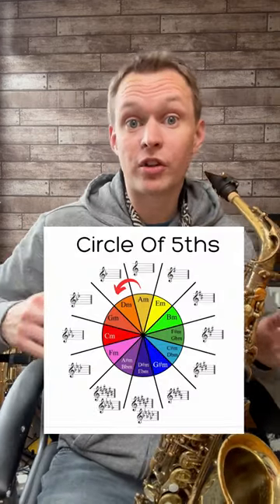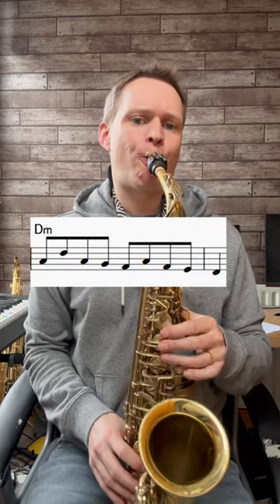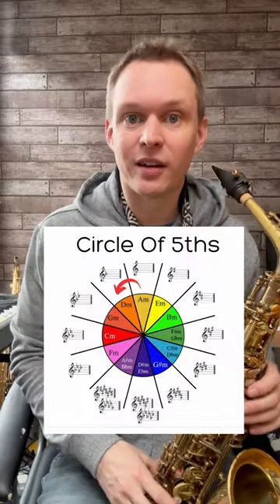Then we'll take that lick around the cycle, so for example we'll go from A minor to D minor. The last note of the lick becomes the first note of the new key, and so you can end up cascading around the whole cycle.